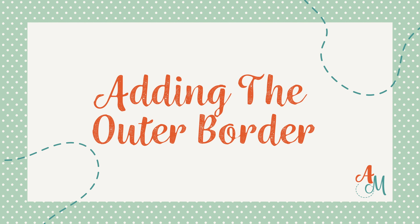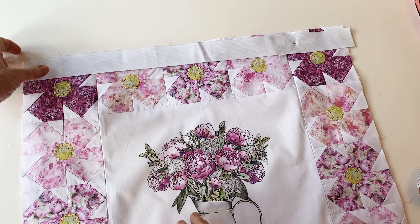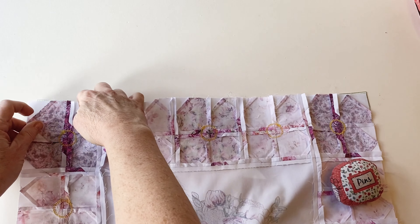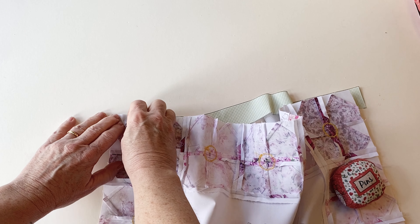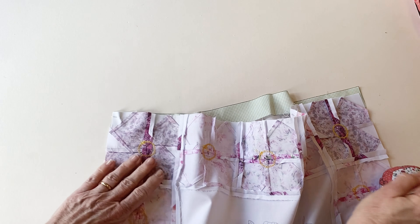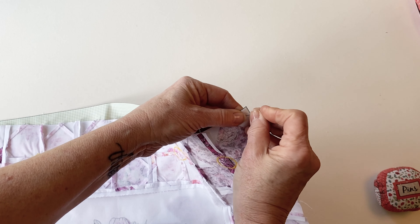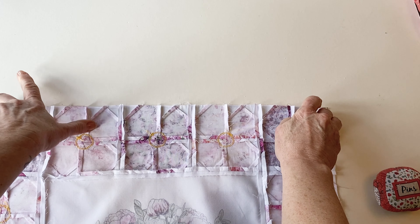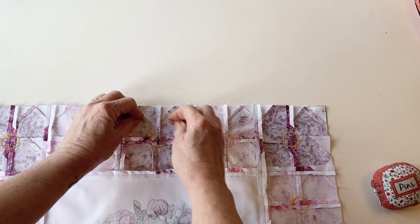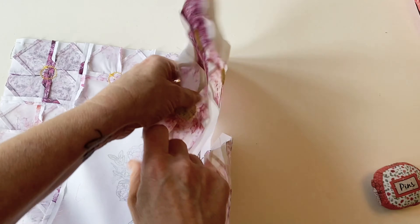Adding the outer border. Take the top outer border and place it right sides facing along the top edge of the joined flower blocks. Turn it over so that the flower blocks are on top and pin into place — you always have the piece with the most seams on top because it's easier to keep them lying flat while stitching. Pin together at either end making sure you match the raw edges, give a little pull so it's nice and even, then pin together in the centre making sure the raw edges are matching. Now sew together across the top edge.